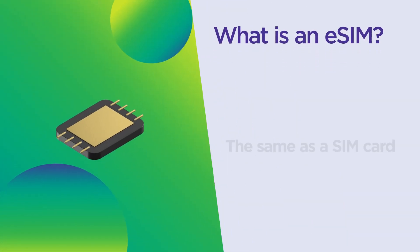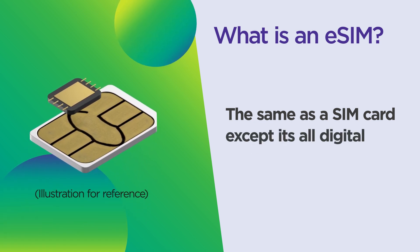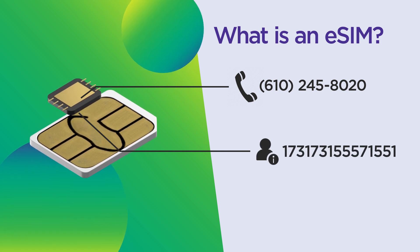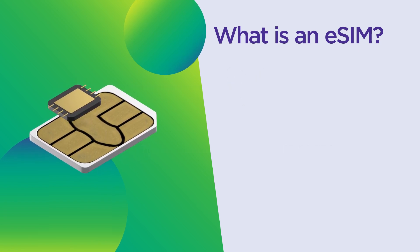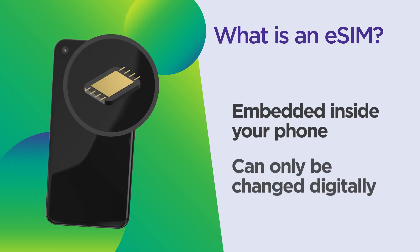An eSIM serves the same function as a typical physical SIM card, except it's all digital. Like a physical SIM card, it holds your phone number, your account info, and it securely connects your phone to your wireless carrier's network. But, unlike physical SIM cards that you can remove from one phone and insert into another, an eSIM is embedded in your phone and it can only be changed digitally.